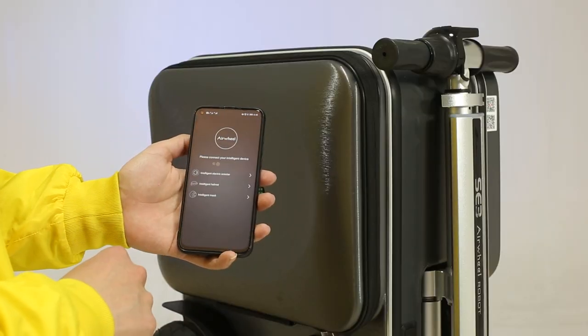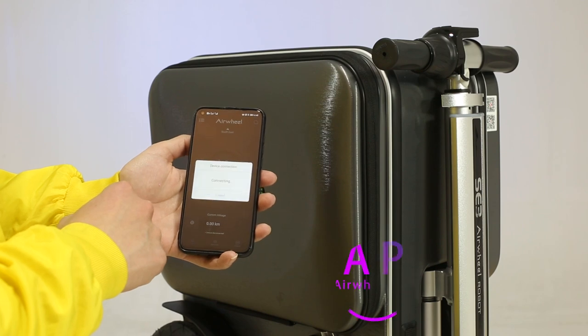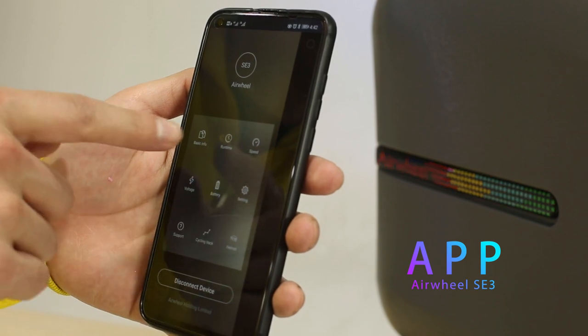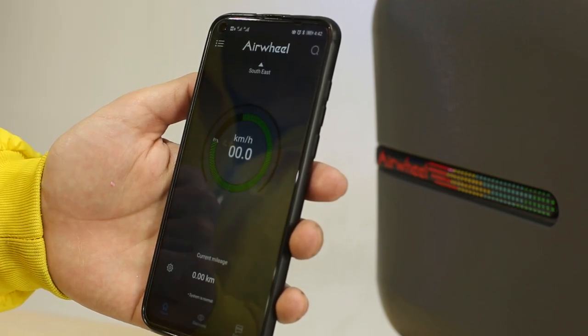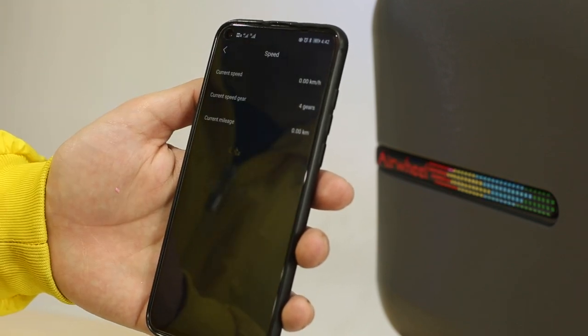To facilitate daily use, the Airwell SE3 has a specially developed smart app, which can be installed on mobile phones and tablets to realize cycling data query, personalized settings, alarm system, real-time positioning, and other functions.